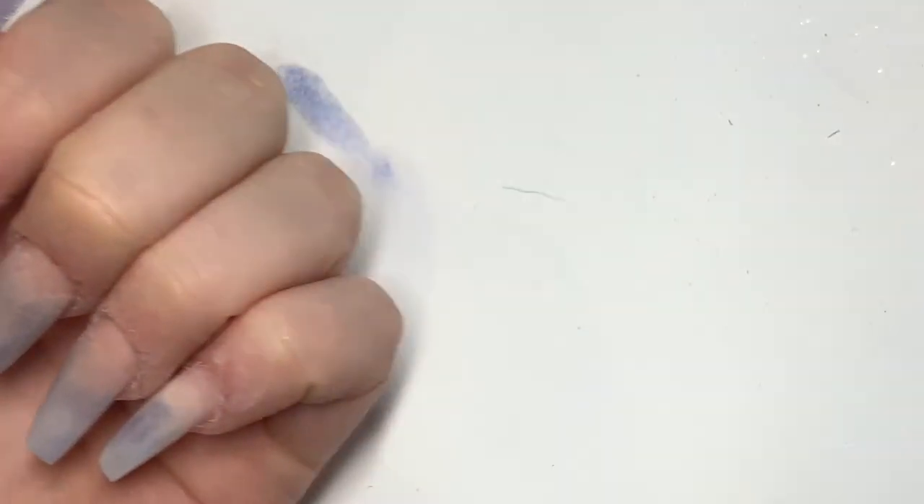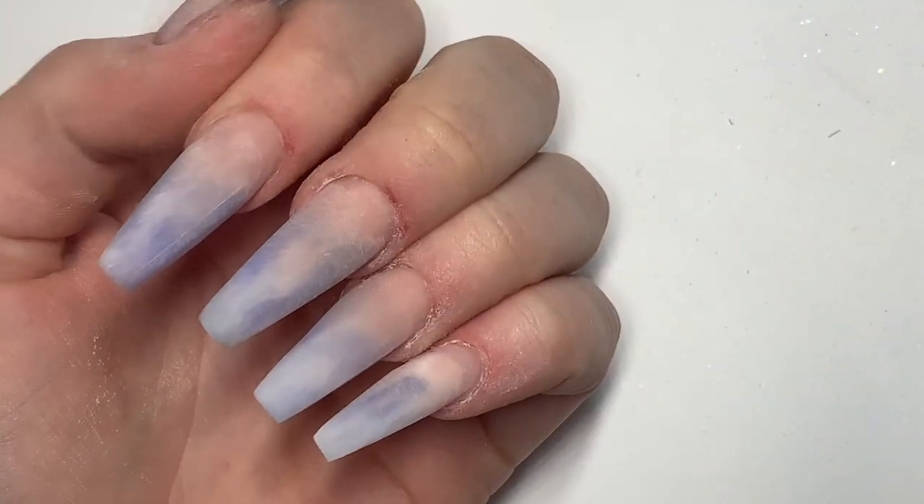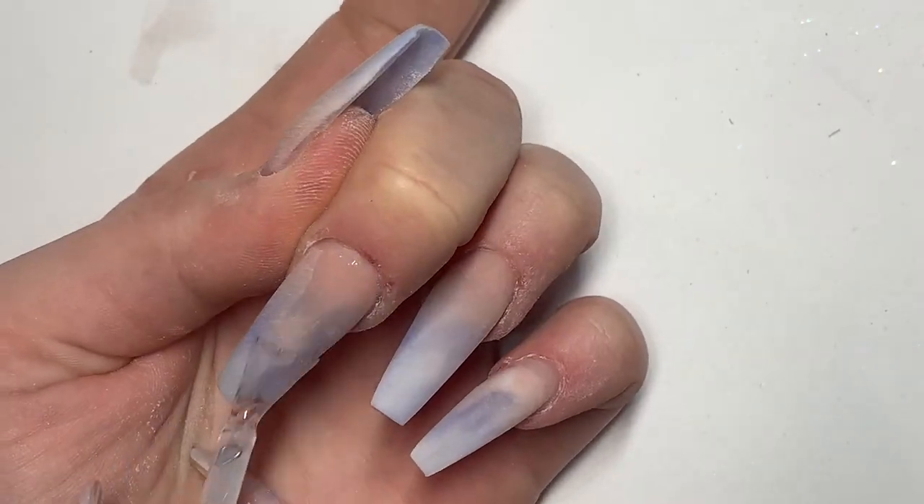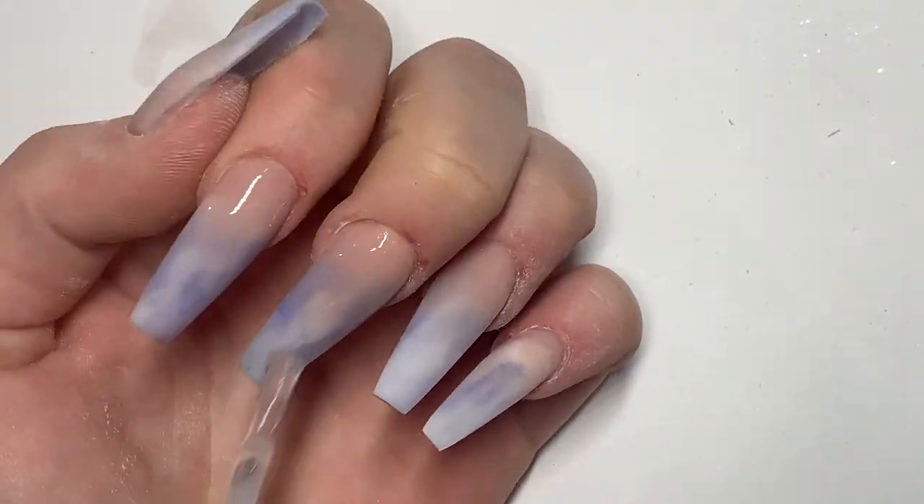I find this top coat is really good because it doesn't chip off my acrylic, which is a problem that I know a lot of technicians have. It's so strong, it works super well, and it cures really quickly. We're just going to apply that on all of our nails.